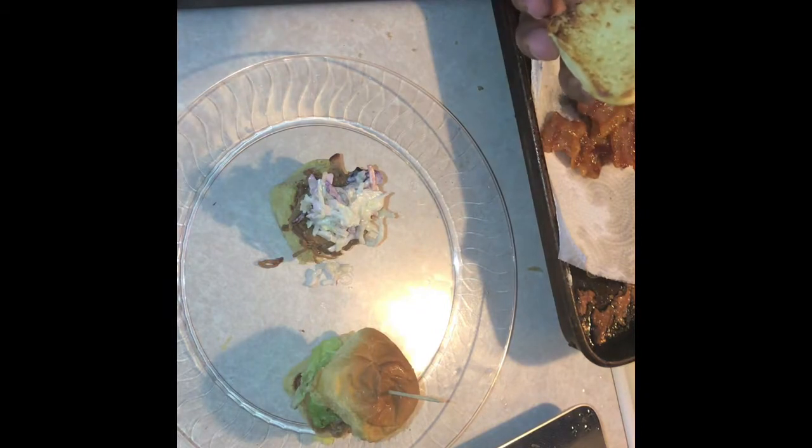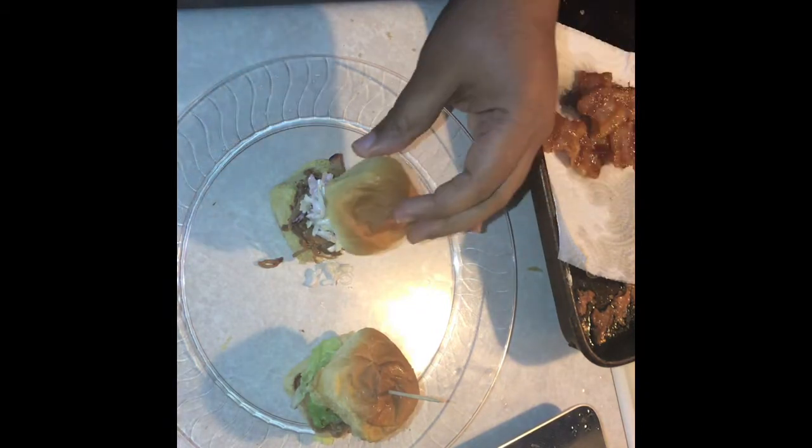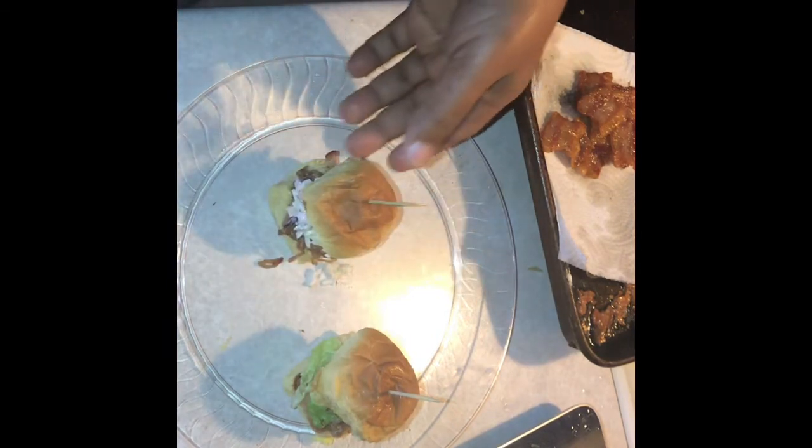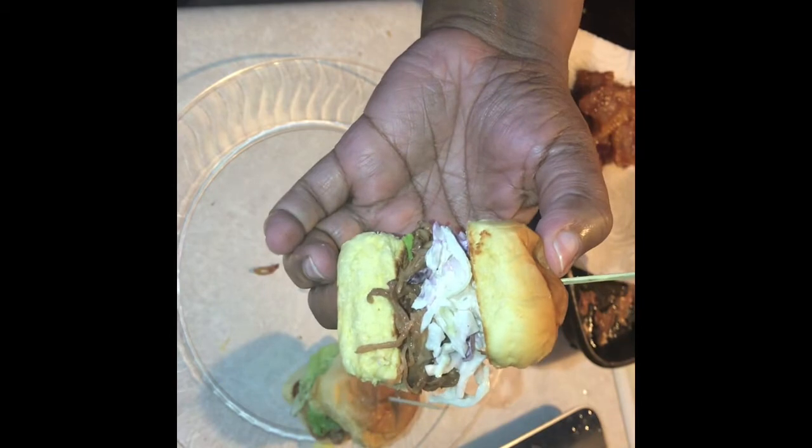They're going to be pulled pork sliders. You can use chicken, turkey, or beef — the process is the same. So this video is going to be about the pulled pork sliders. The next one will be up in a couple of days, so stay tuned.